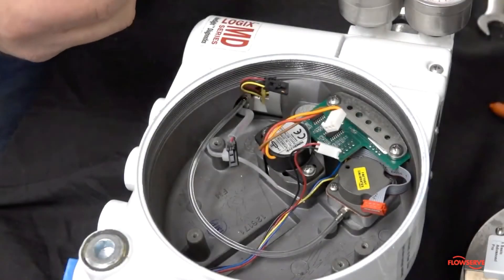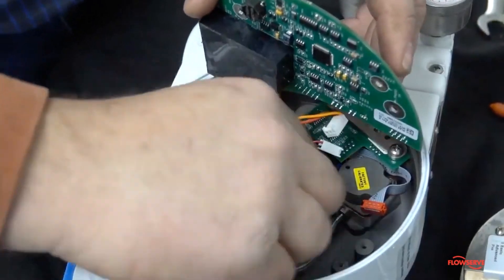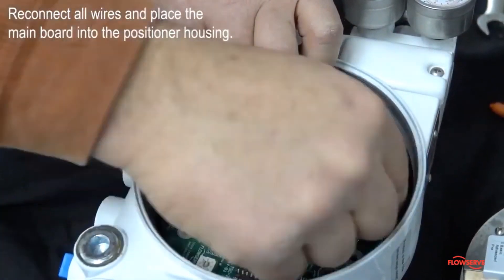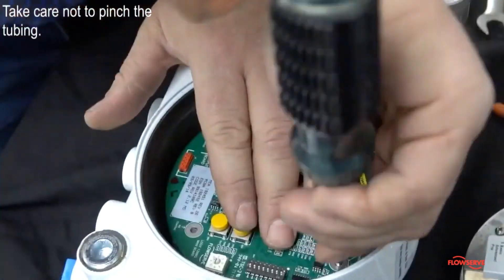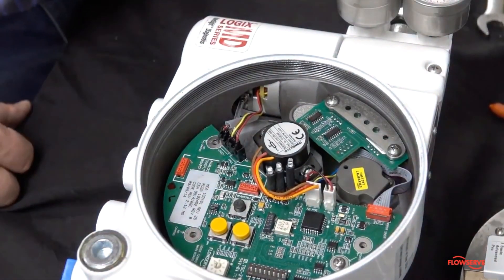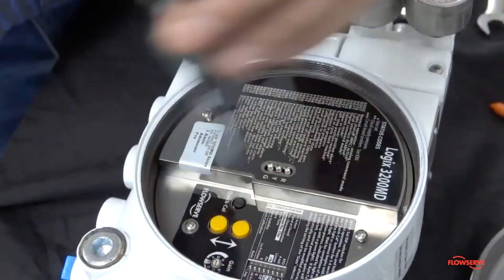Apply Loctite 222 into the screw holes for the main board. Re-connect all wires and place the main board into the positioner housing while taking care not to pinch the tubing. Install the appropriate screws and tighten carefully. Re-install the main board cover, install the screws, and carefully tighten.